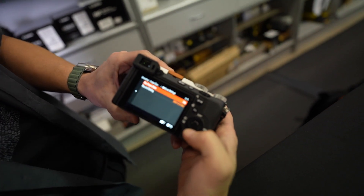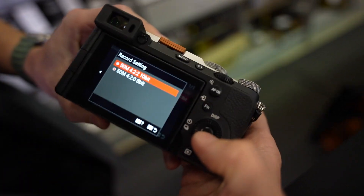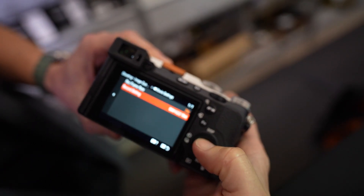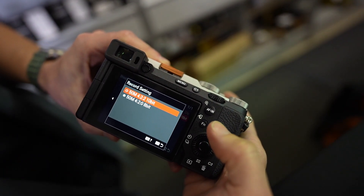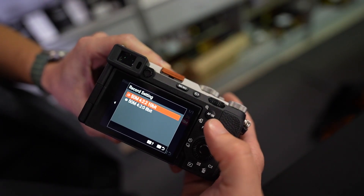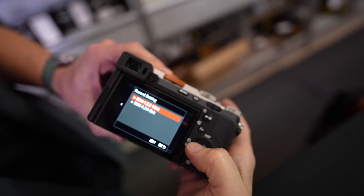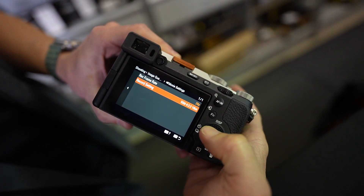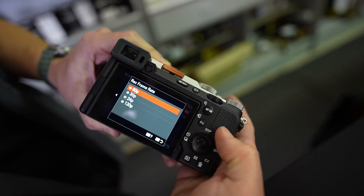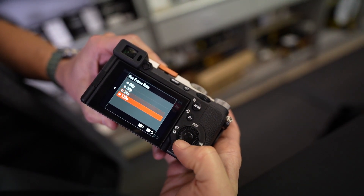Then you go into the record settings, and this is going to be your color bit rate. I'd almost always say shoot 10-bit if possible — the more color depth you get, the better it is for editing in the long run. I pretty much always do 10-bit. And then of course you're familiar with the frame rates: 60, 30, 24, and 120.